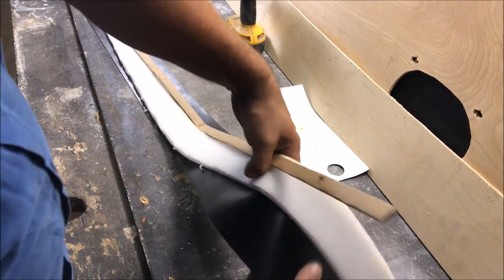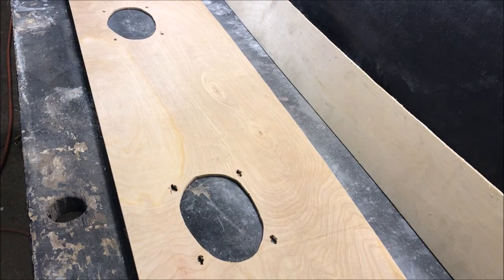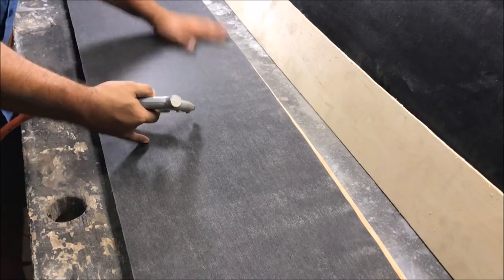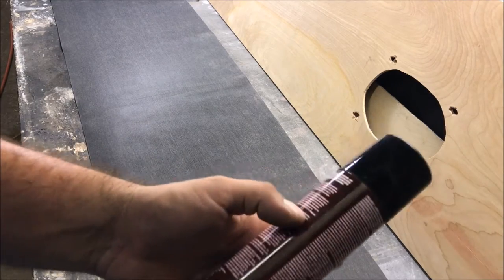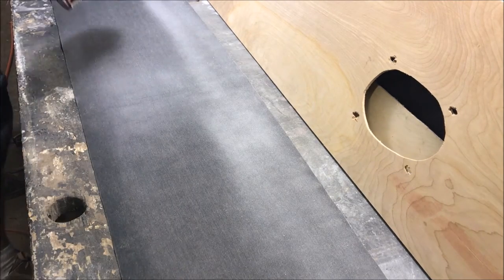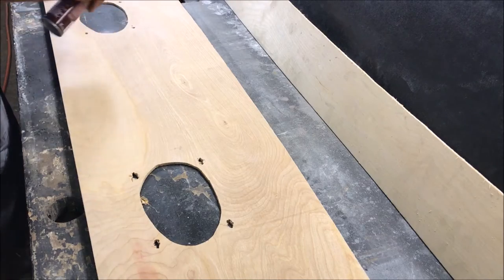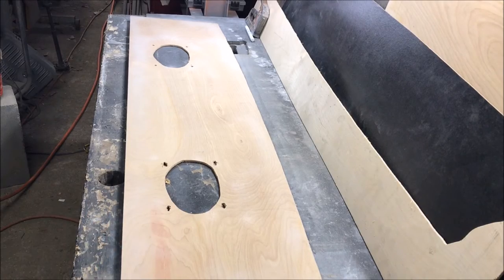We've got these three pieces cut — that's actually the hardest part of the job. Getting ready to glue: make sure the surface is 100% clean because if it's not it's going to poke up through your vinyl and look like crap. The can says for two sides to let it dry for 30 seconds, but let it dry a little longer than that. Just be careful the way you glue it — don't screw it up.